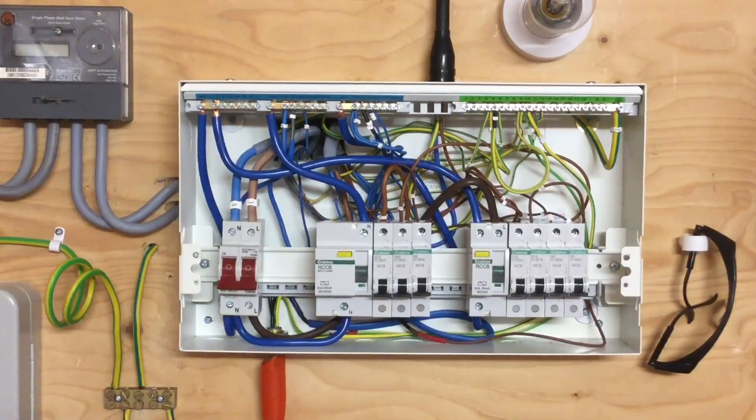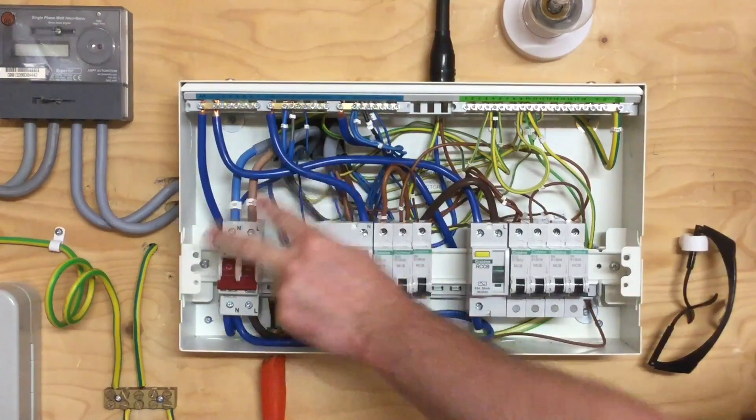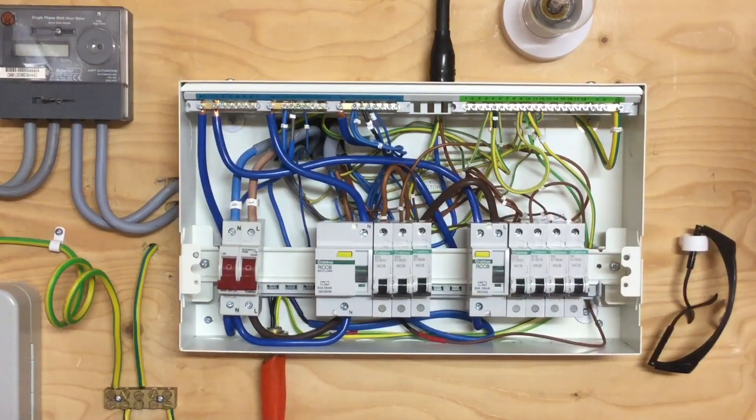We can now see the requirements for connections into the earth bar, the neutral bar, the top of the circuit breakers, and the main switch and RCBOs — all required by the manufacturer and the IET to be set to the appropriate manufacturer's torque setting in Newton meters.